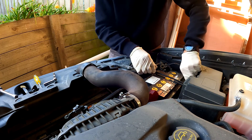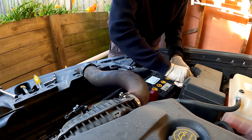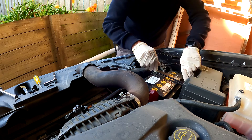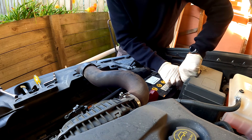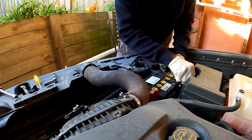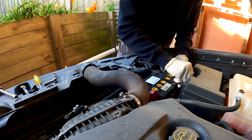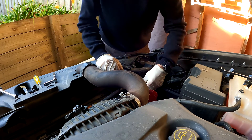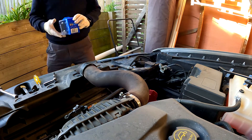In theory you can change the light bulbs without doing all of this and even without any tools, but I found it easier if I remove the battery. As it happens, this battery has passed its best before anyway, so I'm replacing that as well.